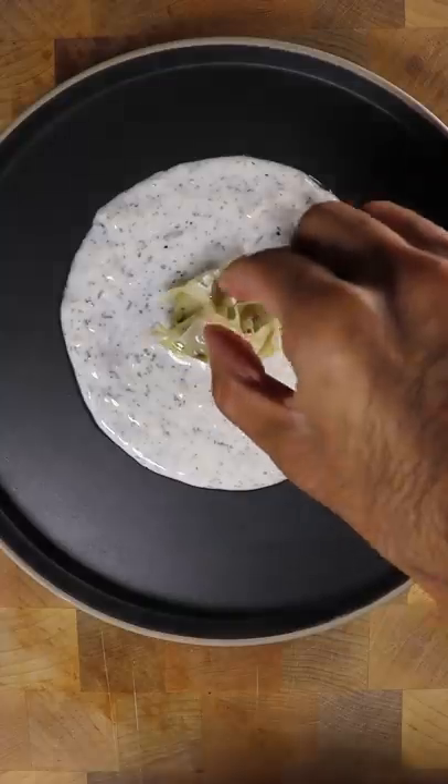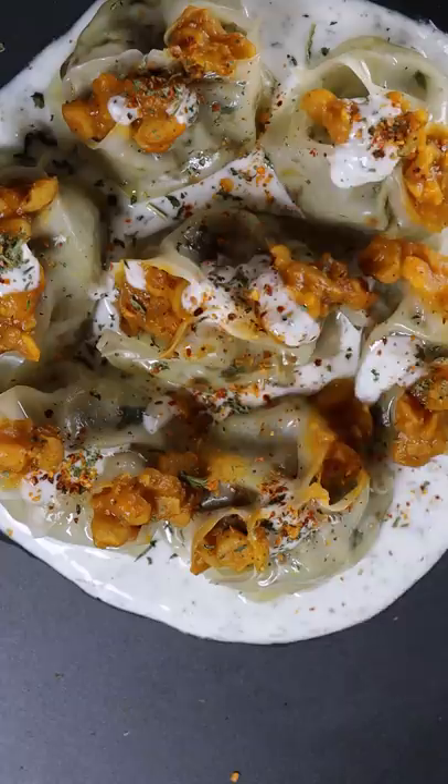Spread a mixture of yogurt, garlic, and dried mint onto a plate with your dumplings, split chickpeas, and parsley.